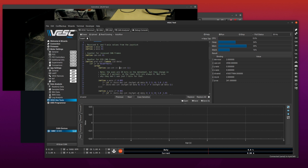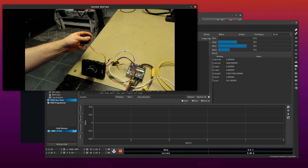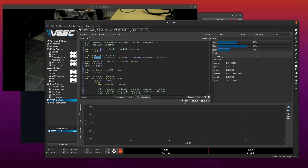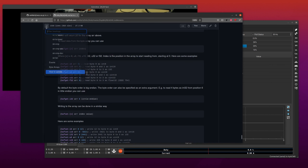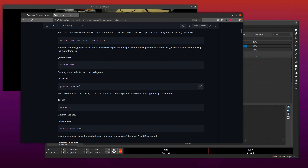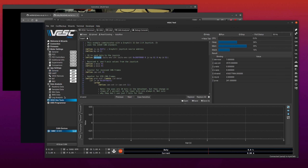Now let's do something with the joystick. I have an RC servo connected to the PPM port, and if we configure the VESC for it we can control servos as you might have seen yesterday. Going to the documentation for set-servo, there's a function that takes a value in the range 0 to 1. In order for this to work we also have to enable servo output in the app settings: go to App Settings → General → Enable Servo Output → true, and write it.